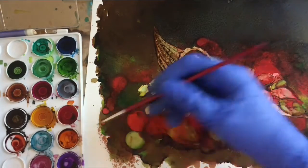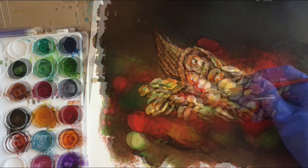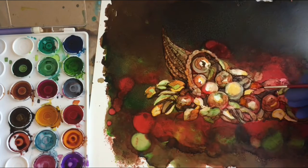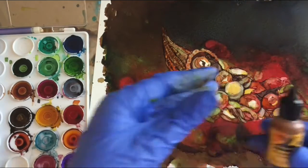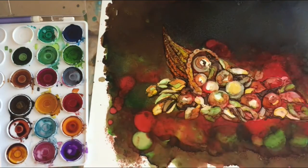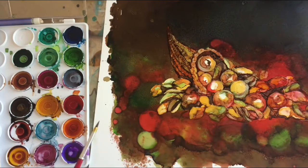This is the sunset orange and I'm doing about the same thing. Alcohol inks don't necessarily glaze, but we are getting a sort of a glazed effect by adding small layers of color one over the other. This is the honeycomb and we'll make a pass around with that color. This is the poppy field and I will use that for the red.